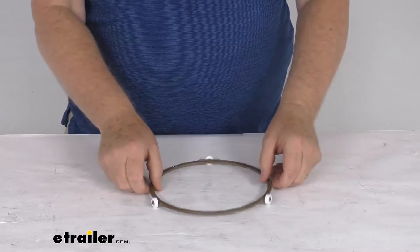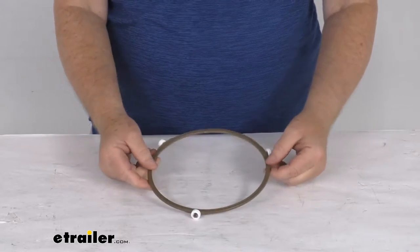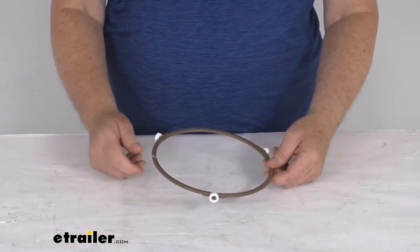Hello everybody, this is Jeff at eTrailer.com. Today we take a look at this replacement turntable ring for the Greystone built-in microwaves. This part will replace the turntable ring that's used on the inside of your Greystone built-in microwave.